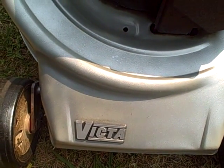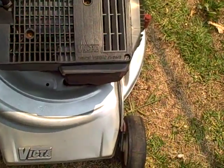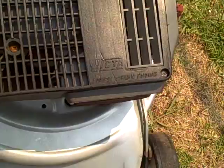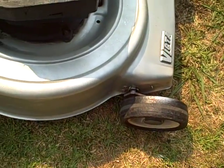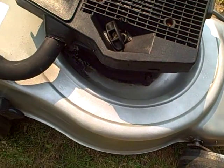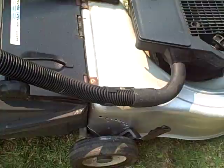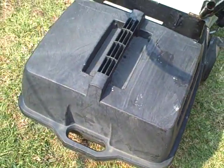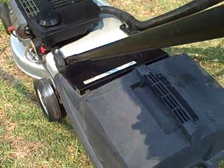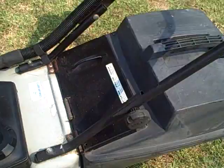Here we have a Victa lawnmower, two-stroke, Australian made, with a Power Torque engine in fairly good condition and with a nice clean body. It has ball bearing wheels — as I pan around you can see it's fairly clean. It comes with a very good solid catcher, a new catcher for this machine, and like I said it's Australian made.